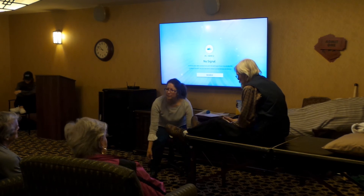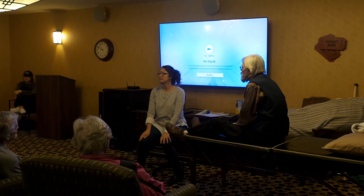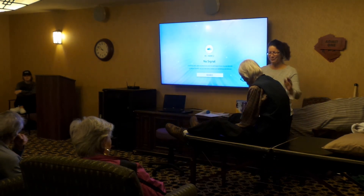Does anybody else want me to try any area? Anybody have a knee that's a little easier to see? Come on up here then. Thank you for being my model.